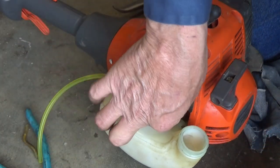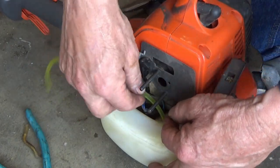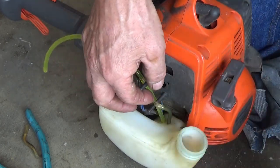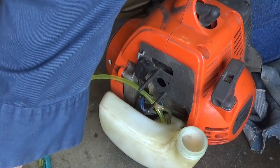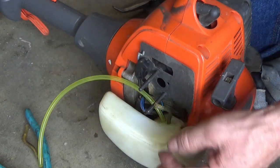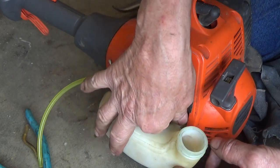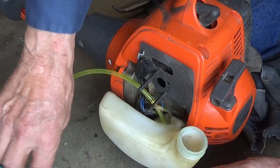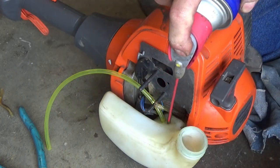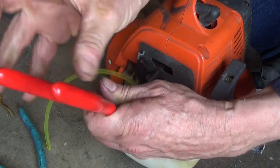Now we're going to do the same thing with this one. This is just the return line - this is your line going up into the carburetor or into your primer bulb, and then this is the return that goes back into the tank once the primer bulb is full and the carburetor is already primed. We'll pull this one out and do the same thing, put a little spray on it to help get it out a little easier.